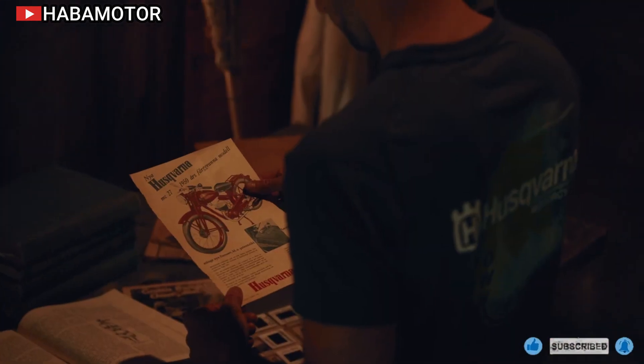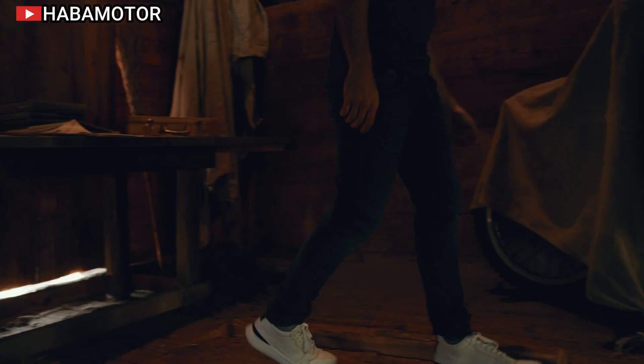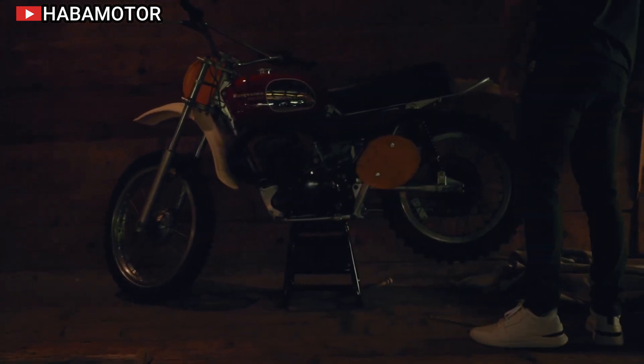Husqvarna Mobility has unveiled its latest addition to the electric motorcycle lineup, the all-new Pioneer. Designed primarily for off-road use, this progressive enduro machine offers a street-legal option for recreational riders.